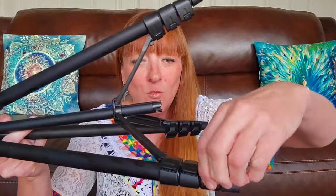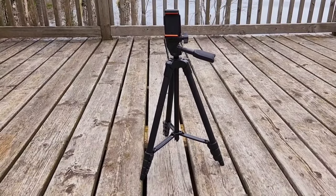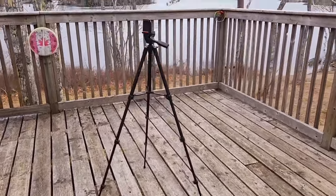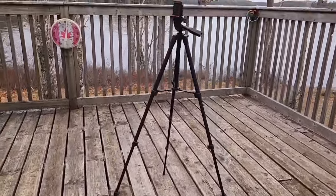Instead of trying to awkwardly display how big it is, I just took a couple videos. One is just standing like this, and the next one it's up to its full height — super easy to adjust. You just click open these little clips, pull the leg out, and tighten them. Here's the tripod with the legs not extended — perfect for use on a tabletop. And here are the legs fully extended, so perfect for use on the floor or ground.